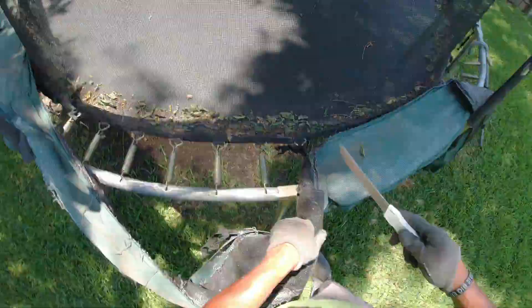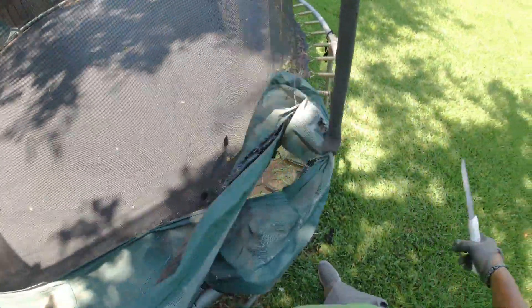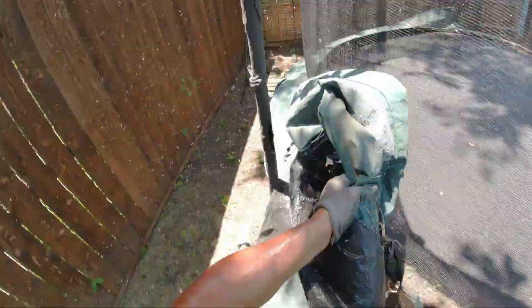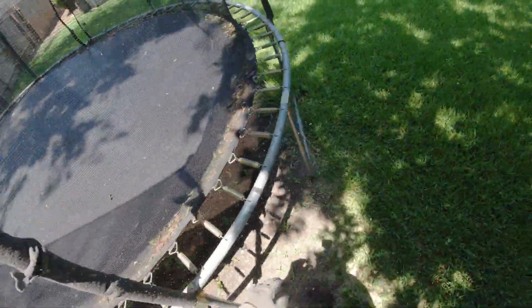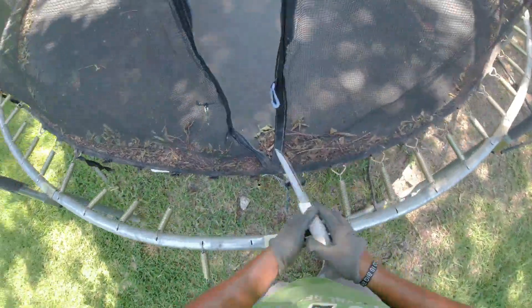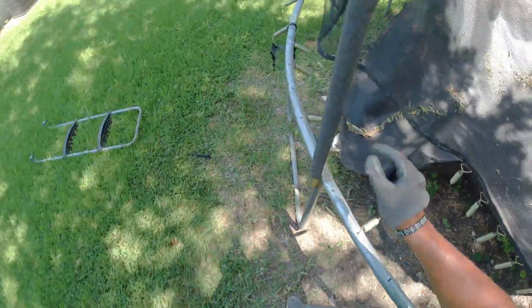This is the outside cover — it covers the kids from actually getting their hands caught in any of the springs. To put up a trampoline like this usually costs about $200, and I charge $150 to remove it. I'm surprised people actually pay me for this because it doesn't take that long to take these down. What I try to do is loosen up one end of the trampoline first.